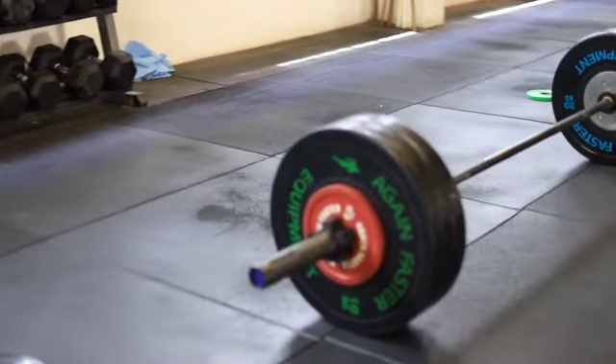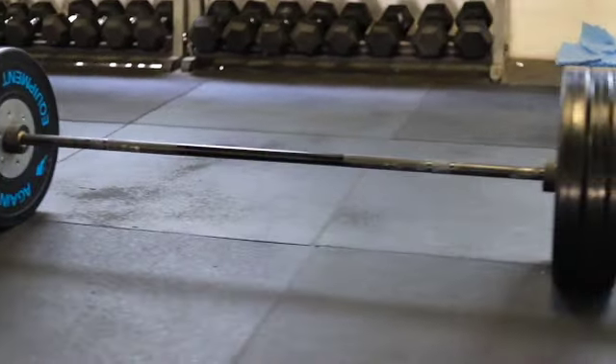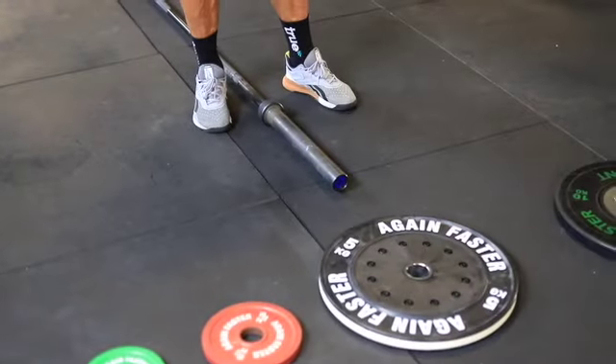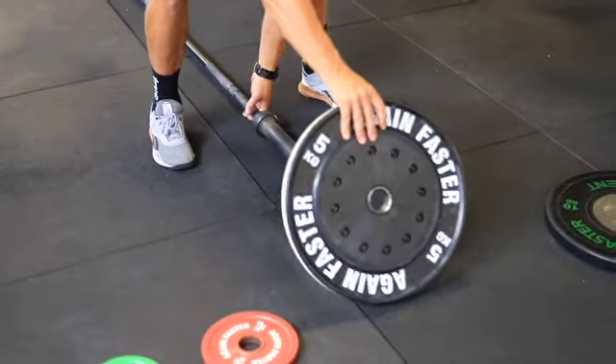In this video we discuss the correct loading, usage, and unloading of a barbell with bumper plates. When loading a barbell there are several things we need to consider. First, we need to use the heavier plate on the inside of the bar.